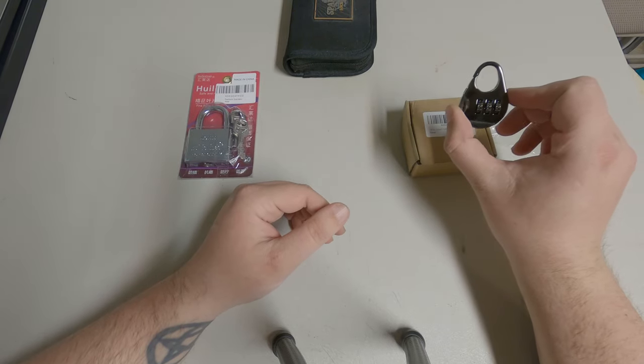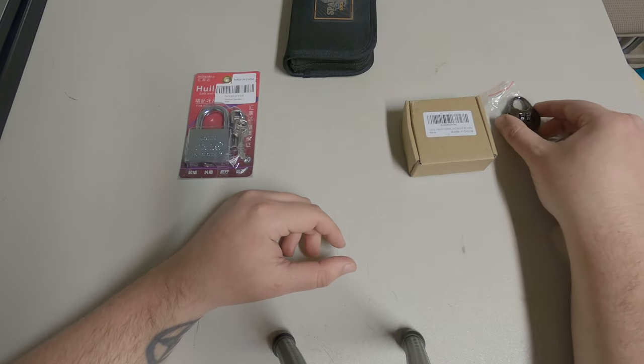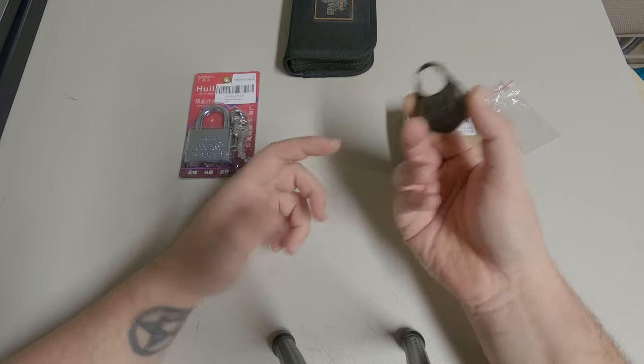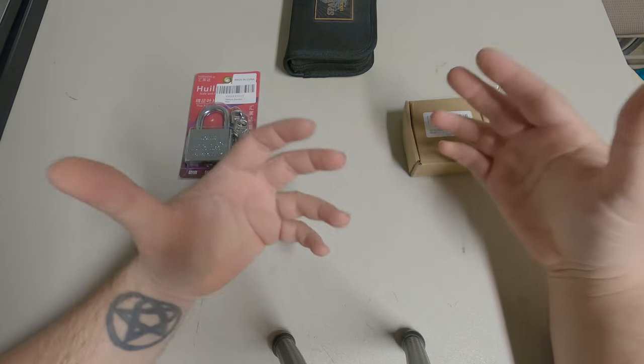I do have a bigger one of these — it's actually one of those door locks that is coming. Once that comes in, we might do two separate videos on these or I might just do it in one. I'm not sure.